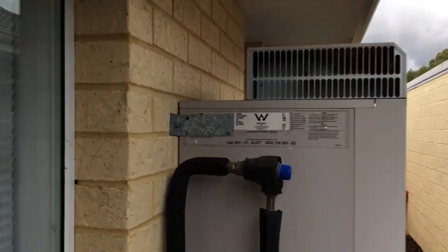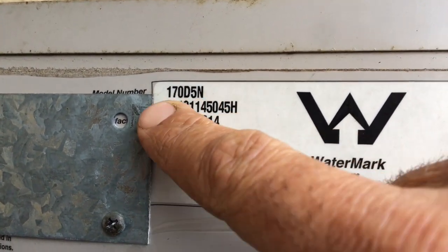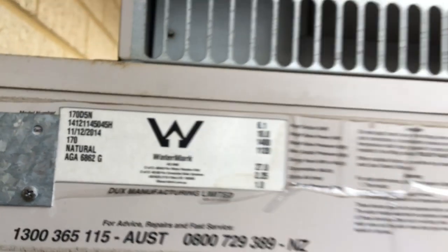This is the second one we've come across in three weeks that's ended up in this situation. I'll show you where the serial number is so you can find it. The data plate is just up here on the top left-hand side. You're looking for 170 D5N or 135 D5N.